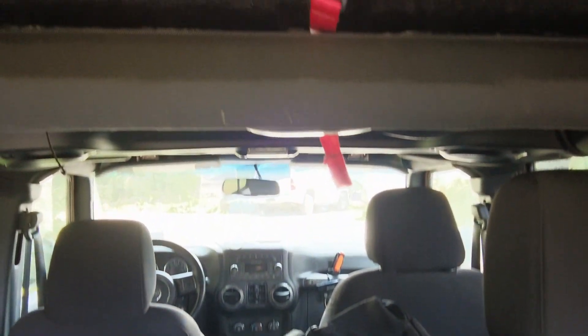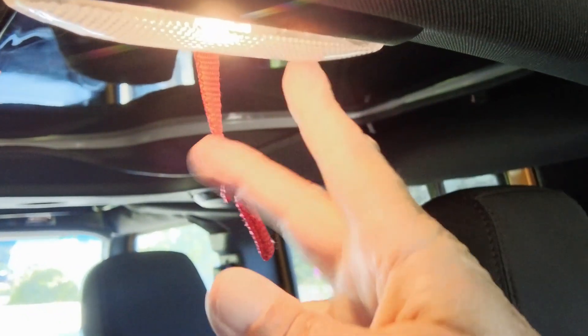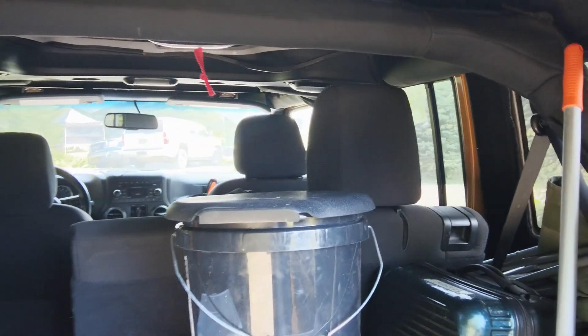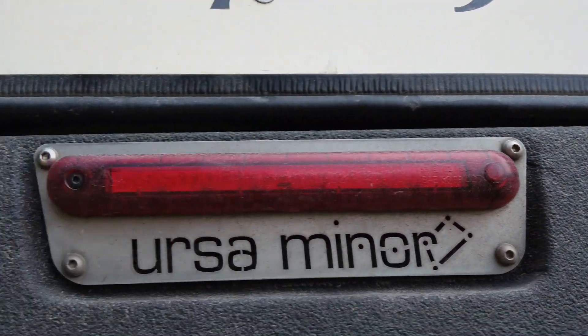Up here inside the Jeep, you see there's this red thing. Basically, what you do is you grab it and do that — and it almost always turns that light on right there. That's kind of a funky design. I always have to remember to turn the light back off after I pull that. What that's done is released the back end of this thing.